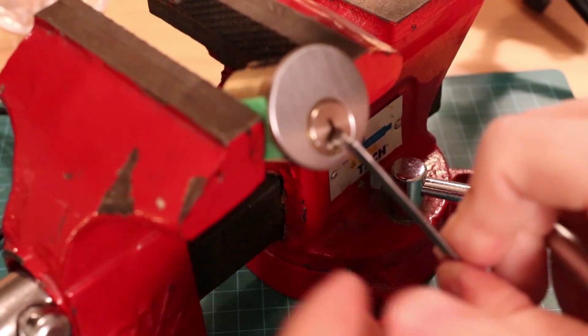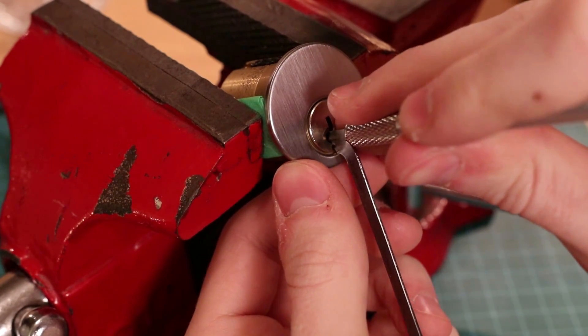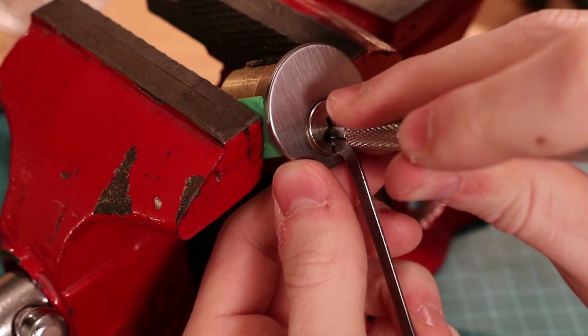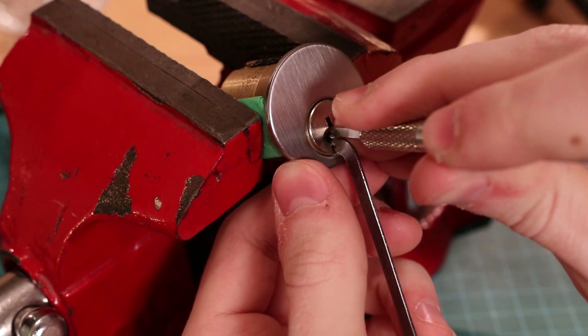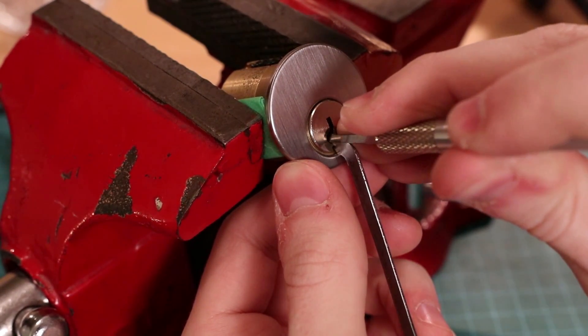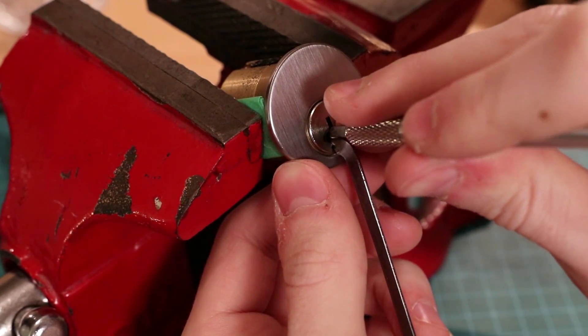Use very light tension. Start from the last pin and go forward, seeing if any pins are bound. You will know that you are using too much tension if multiple pins are binding. If you don't find any bound pins, apply a little bit more tension and repeat.